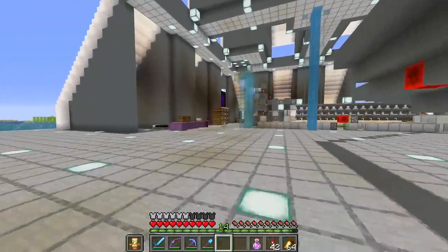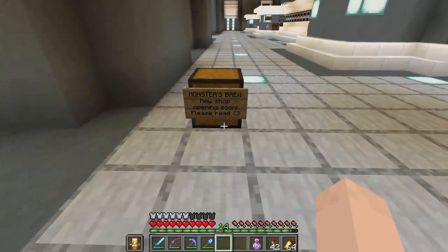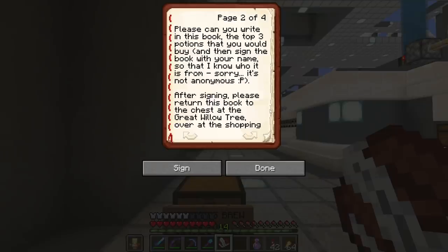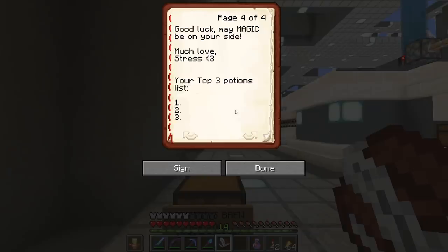I noticed there's something over here — 'Monsters Brew, new shop opening soon. Please read.' Let's take a look. 'Gorgeous Hermit — I will be opening a brand new shop very soon over at the shopping district and I need your help. Monsters Brew is the name of the shop and I call on you to help me decide what potions should be sold. Please write in this book the top three potions you would buy, then sign the book. Return it to the chest at the great willow tree at the shopping district. Then press the button over by the cauldron for a chance to win diamonds. Much love, Stress.'